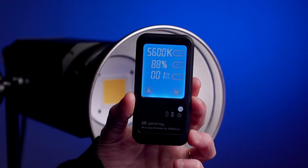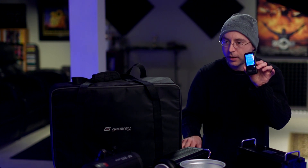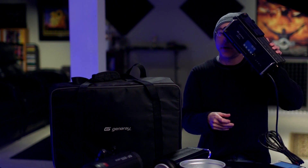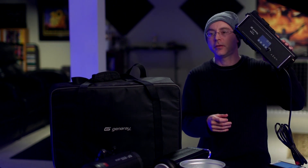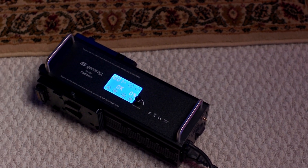It comes with a reflector, an extra antenna to put in the back, a remote control which lights up in blue, the USB charger, the power brick, and a single ballast — which means it doesn't have an additional power supply that you have to deal with, like the Aperture 300D.